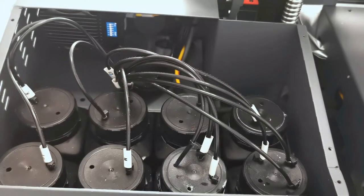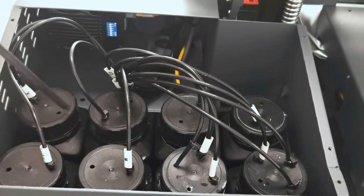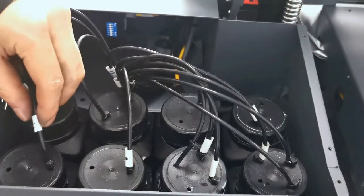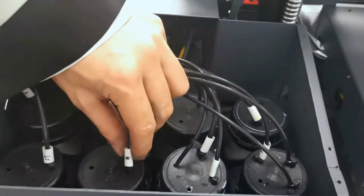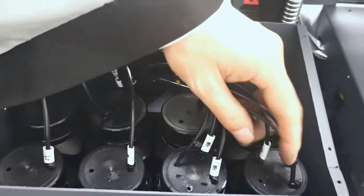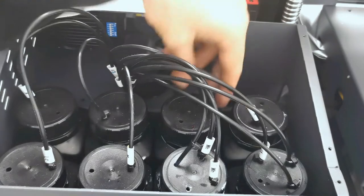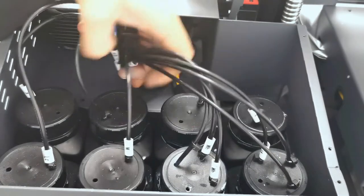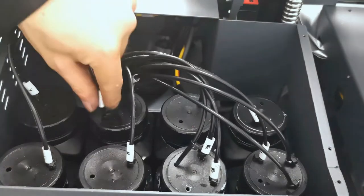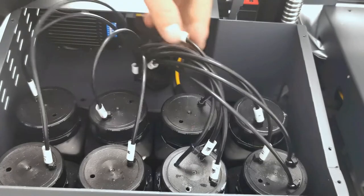When we open the cover, we can see there are totally 8 ink tanks. Each ink tank has a color label, like cyan, magenta, white — white for three — varnish for three. And also yellow, cyan, black, and light magenta.